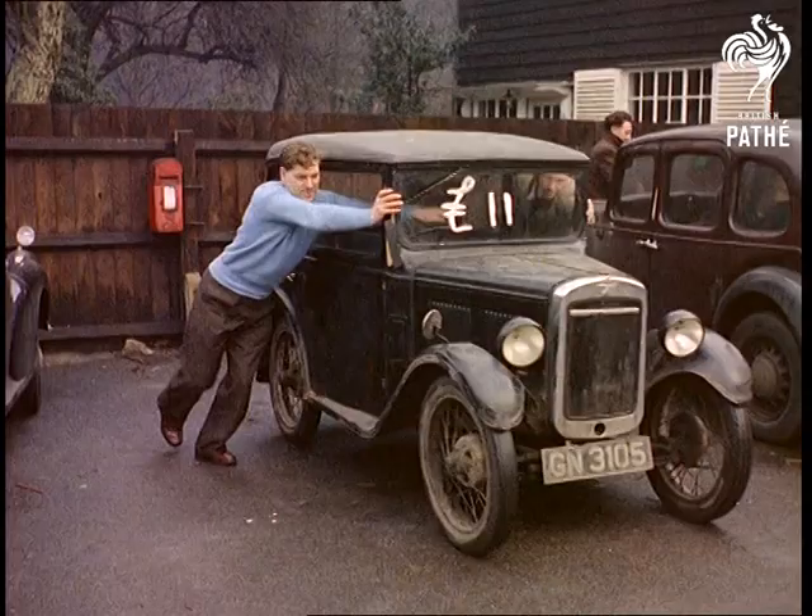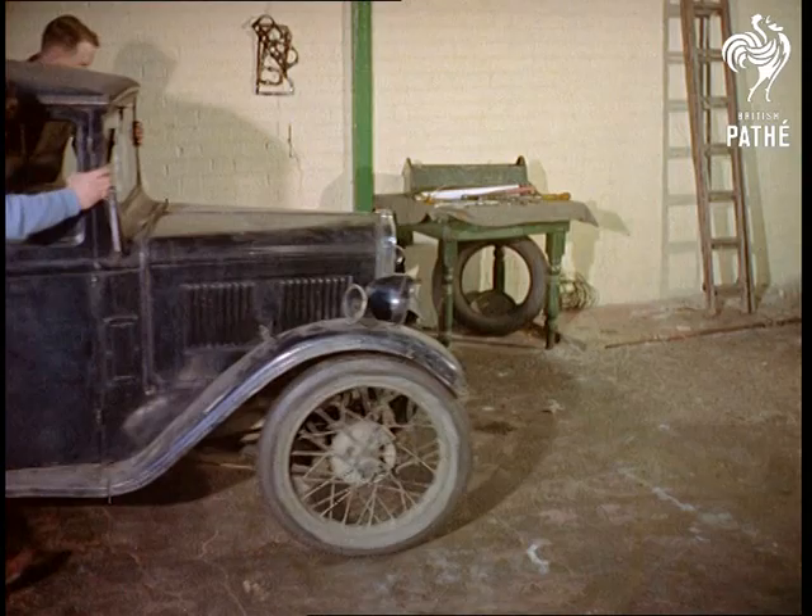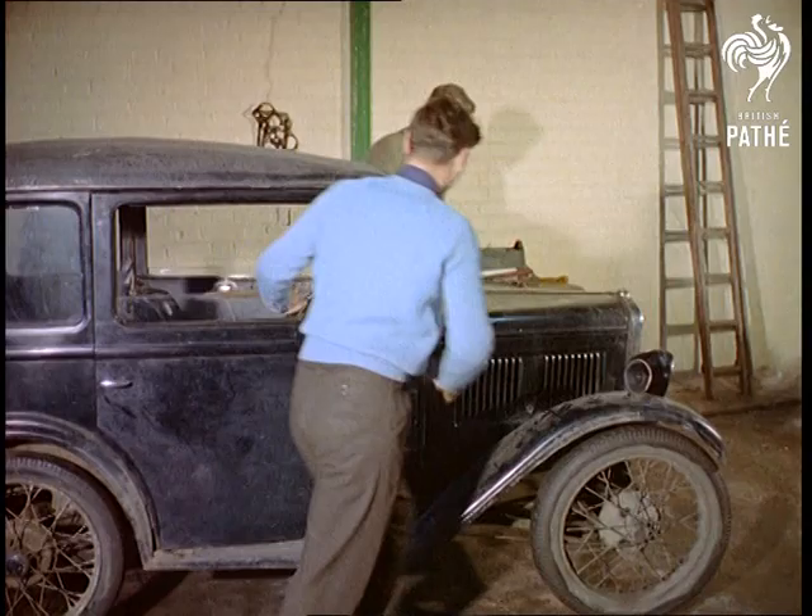Talking about ancient models, here's one that doesn't seem to have stood the ravages of time too well. Apologies if you've got one just like it, but with all due respect, it is a little battered. Mind you, 1931, when this was probably the hottest thing on four wheels, is a long time ago.